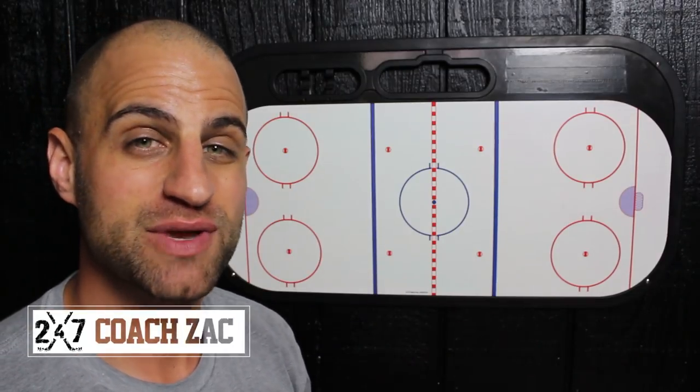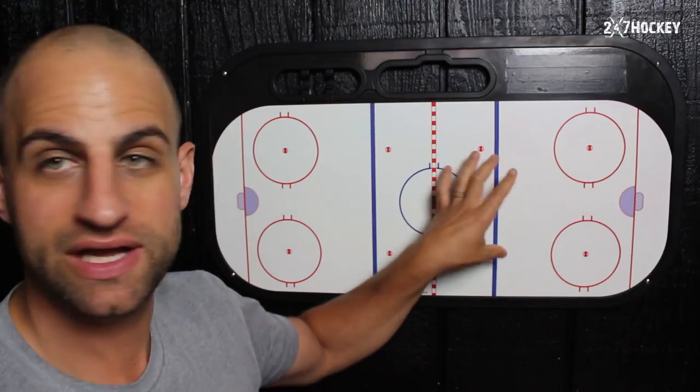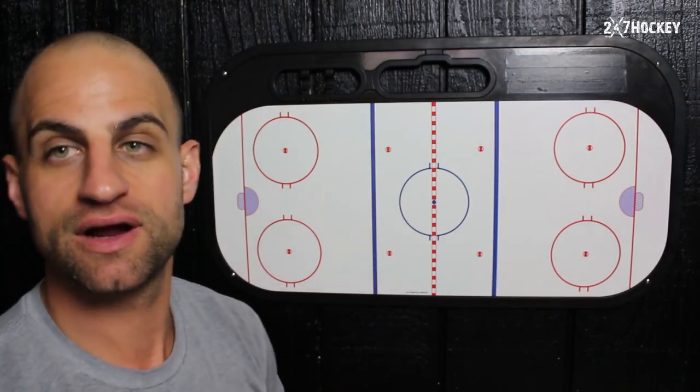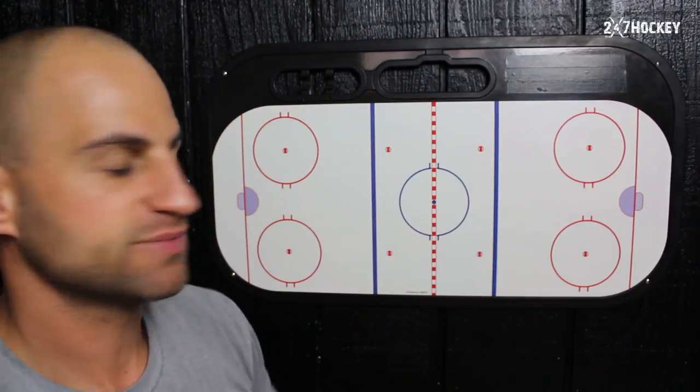In this video, we're going to talk about three mistakes that wings or forwards make when they're covering the point in the defensive zone. So when you're covering the defenseman in the zone, and you're a wing or a forward coming out, we're going to talk about three mistakes that those players make.